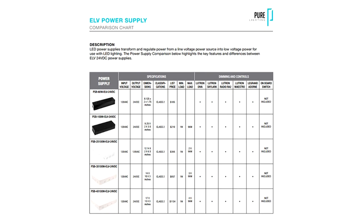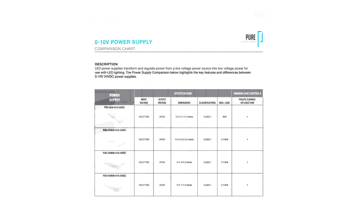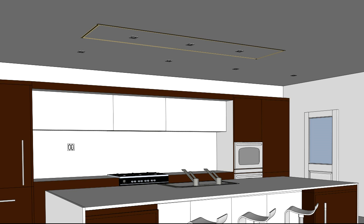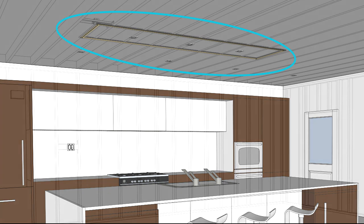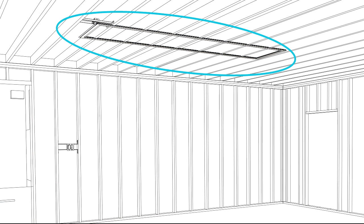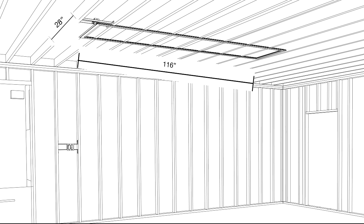Later in this video, we will show the steps for determining the number of power supplies you will need. In this example, we will create an illuminated rectangle that spans the length and width of a kitchen island. To do so, we will need to take field measurements. Our desired TrueQuad will be a 28 inch by 116 inch rectangle.